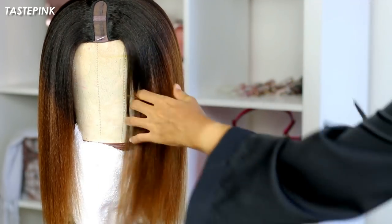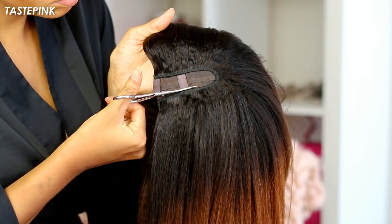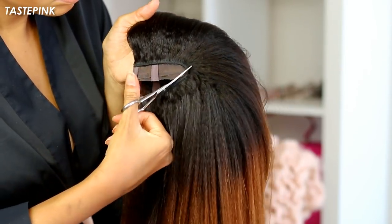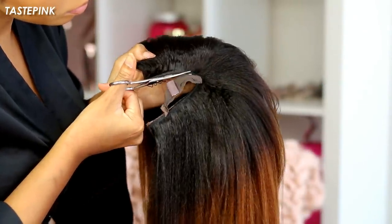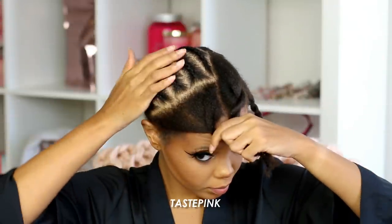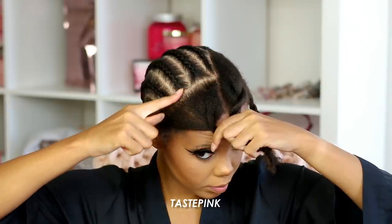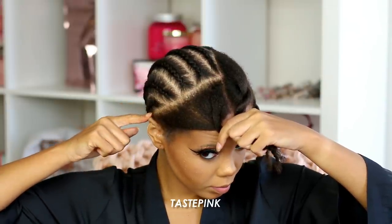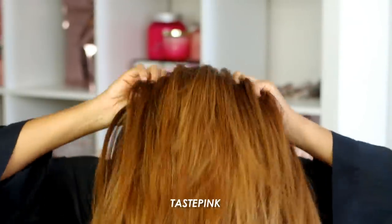You may remember that mesh that sits at the center of the u-part — we're going to remove that. Be very careful as you do this because the mesh sits very close to the wefts around the u-part, so take your time, don't try to be speedy. For the leave-out, you want to make sure you have a sufficient amount. As far as the parts, I did diagonal parts, which I think allows the unit to look more realistic and lay more comfortably.